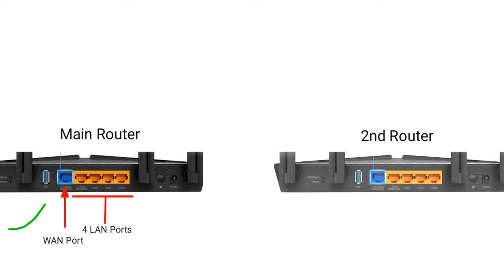First, connect your internet connection to your main router WAN port. Then connect your main router LAN port to the second router LAN port.